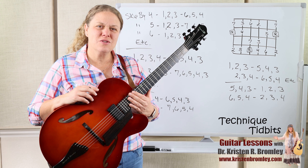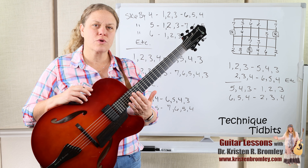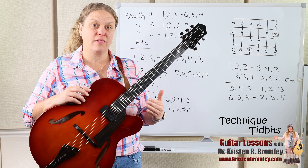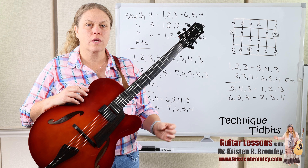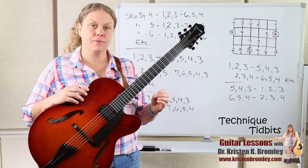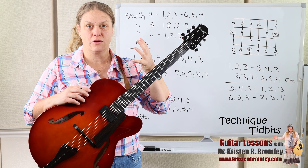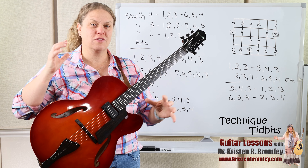It's a Technique Tuesday and in this Technique Tidbit lesson we're going to work on some more scale patterns. That's what we've been doing for the last several lessons — working on different types of patterns within scales that will help you develop your left-hand coordination, flexibility, strength, dexterity, and coordination between the right and left hands.